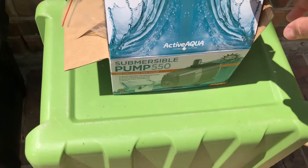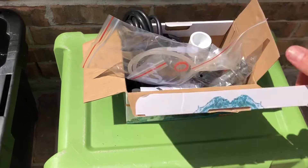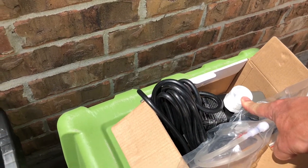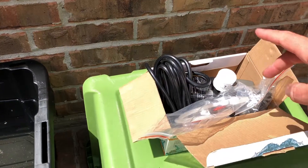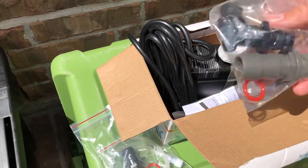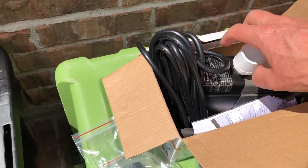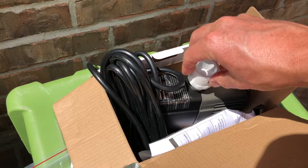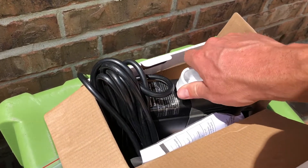In any event, this submersible pump — Active Aqua — is highly recommended. It's 530 gallons per hour, which should be plenty for a 100-gallon tank system, and I think it's around $30. You get all these random assortments of connections in the box. The only fitting I want is this half-inch male to three-quarter-inch female PVC connector, which just screws right in so I can set up the PVC pipe.